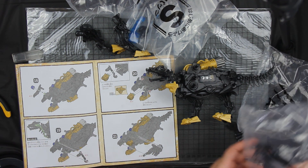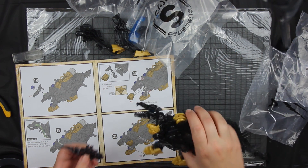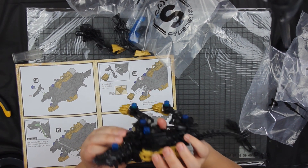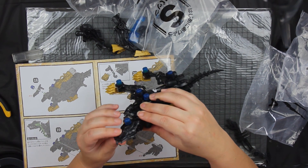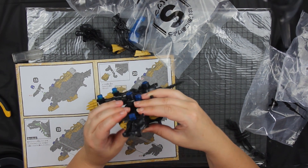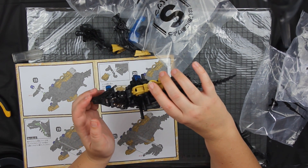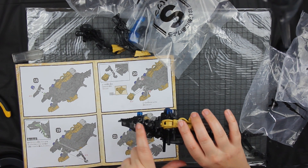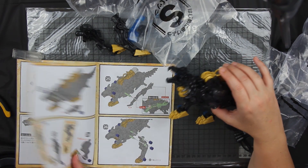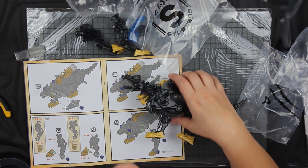Now I need a ribcage unit — sliding it together. It looks like as this moves the jaw opens and closes, which is quite cool. But this used to be the cockpit; now that is where the rider sits — it's not really a cockpit anymore, which I find rather disappointing.